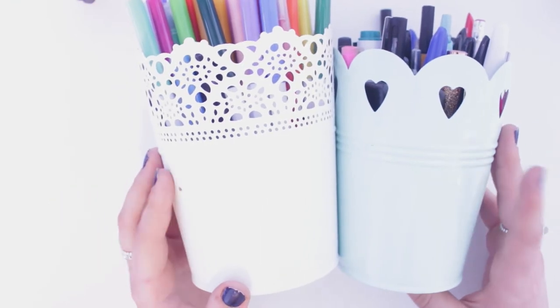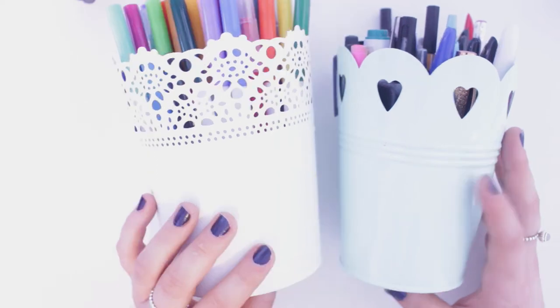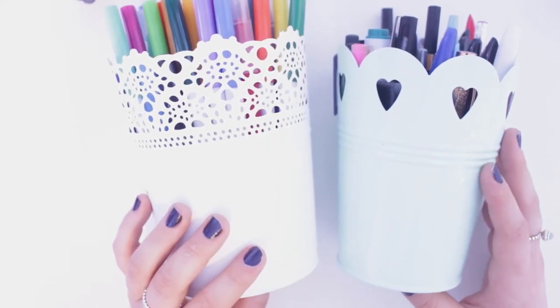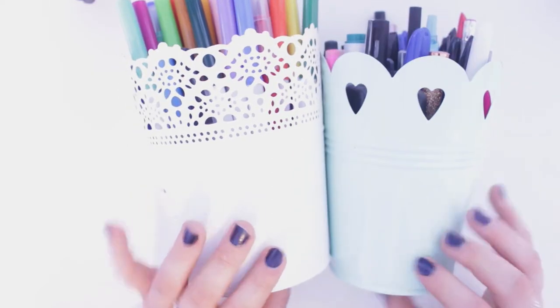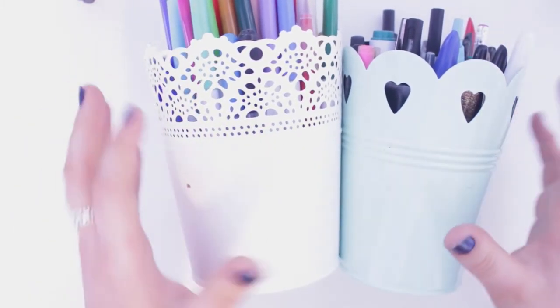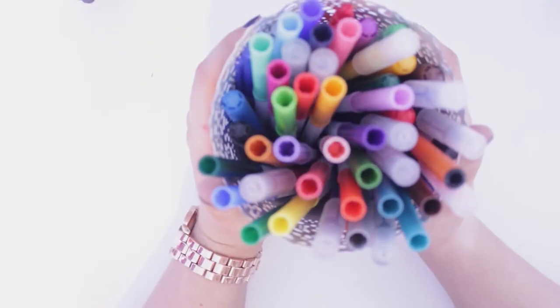These are the pots I keep my pens in — I have several on my desk. These ones are from IKEA and these ones I think are from Home Bargains or B&M Bargains. They're mint green, and I really like the white and mint green together. I just keep all my pens in pots like this on my desk because I like to be able to grab them easily.